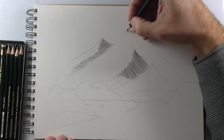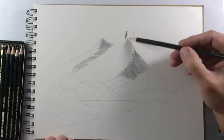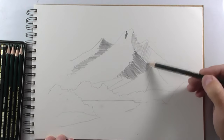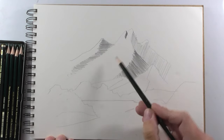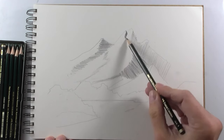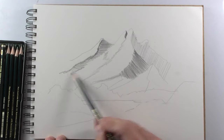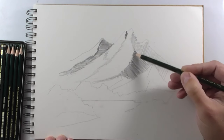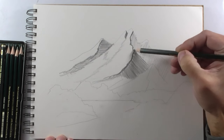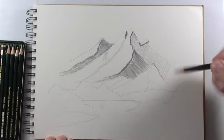It is very useful to have as many pencils as you can afford because with them you can achieve many more textures, shadows, and effects. You can draw with just one pencil — whatever you have in your house — but as time goes on and you are learning more and more, I advise you to buy more pencils. They are not very expensive and you can afford it, I'm sure of it.